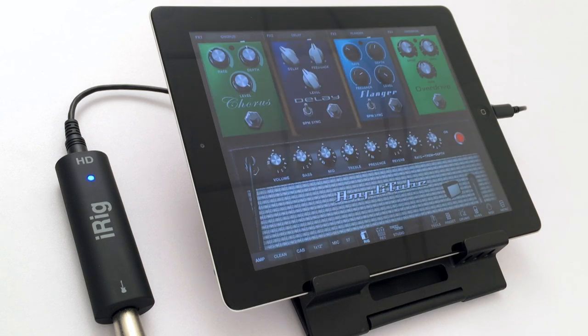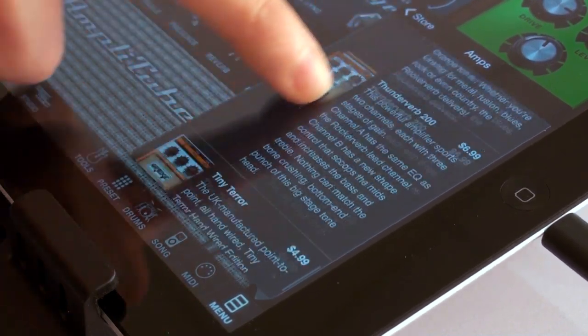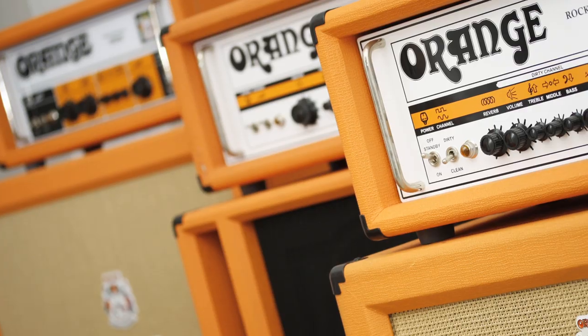All Orange models are also available à la carte or as a complete Orange bundle for in-app purchase in the main version of Amplitube. These world-class tones are available in the desktop version of Amplitube as well.